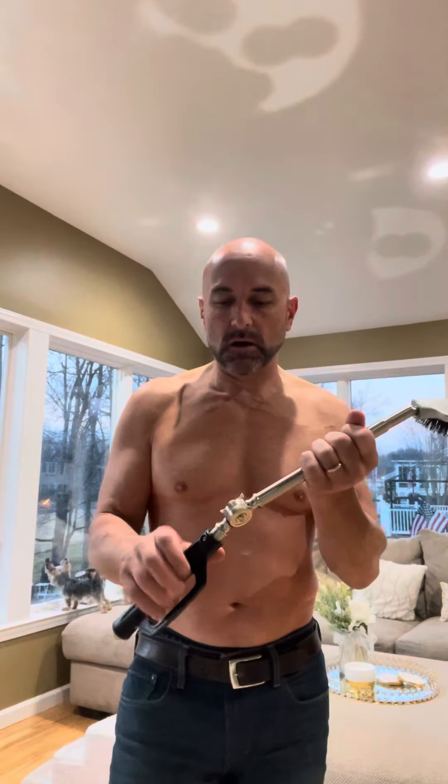Hey everybody, I'd like to introduce the Ultimate Back Scratcher. So, five distinct things about this back scratcher that separates it from your mom and pa's old back scratchers that used to break every time you put any pressure on your back.